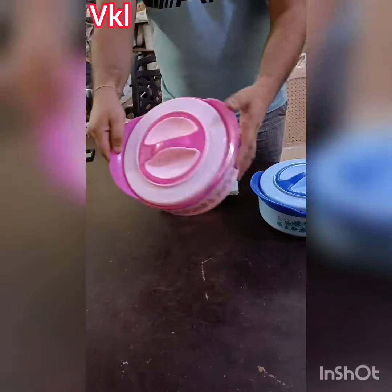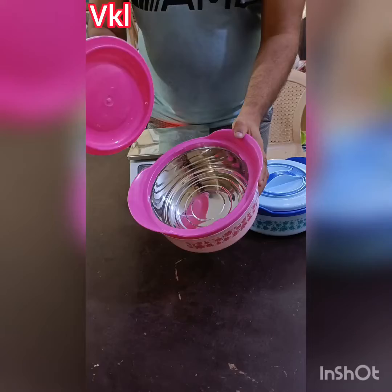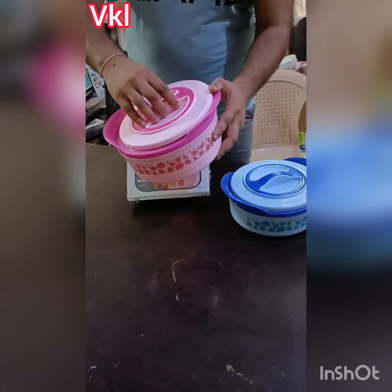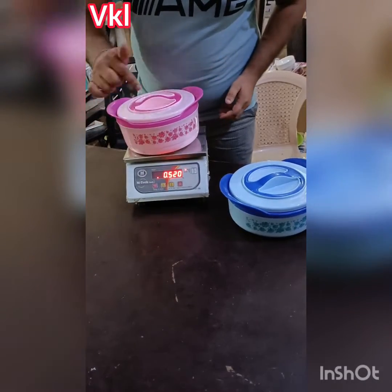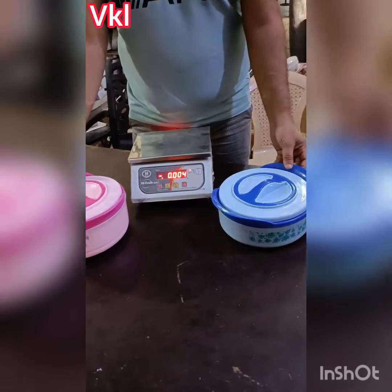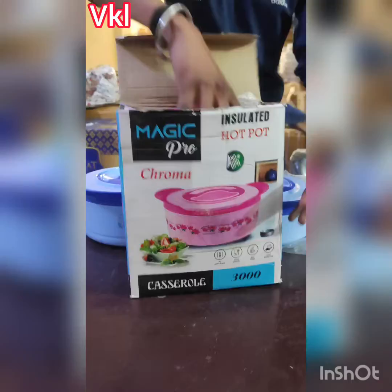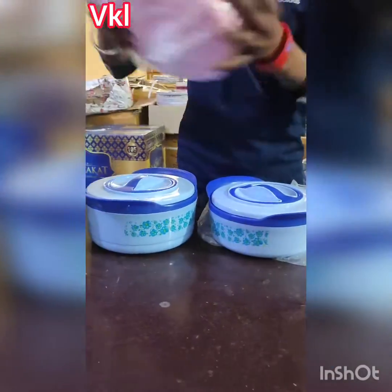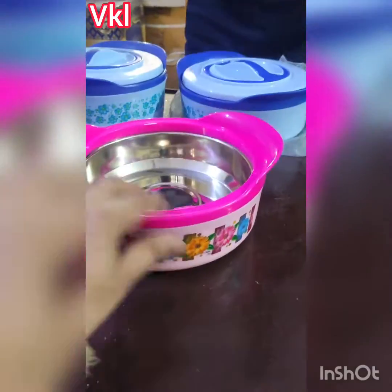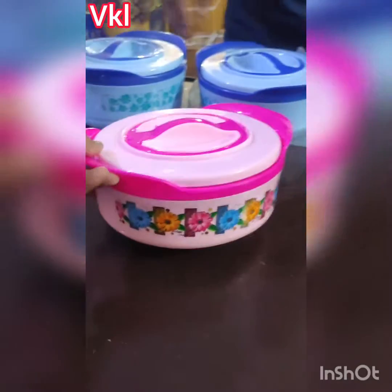It's about 3000 ml actual quality. Actual is 2000 ml, 3000 ml, 20 grams. Colors are blue or pink. Chroma model — this size is 2000 ml.